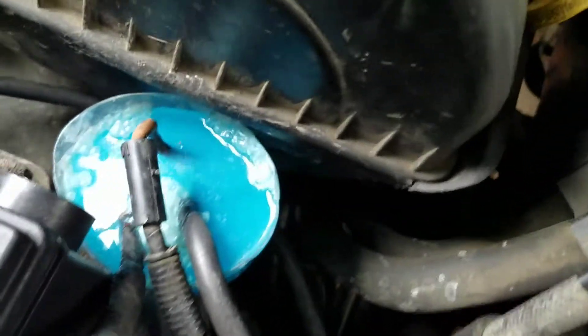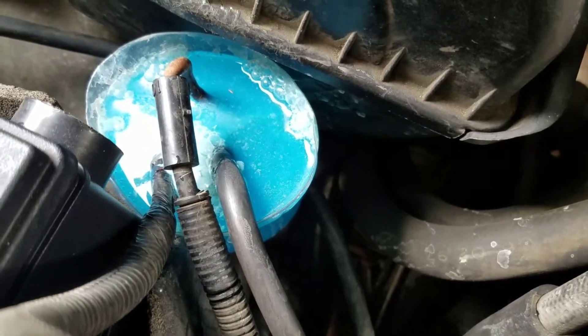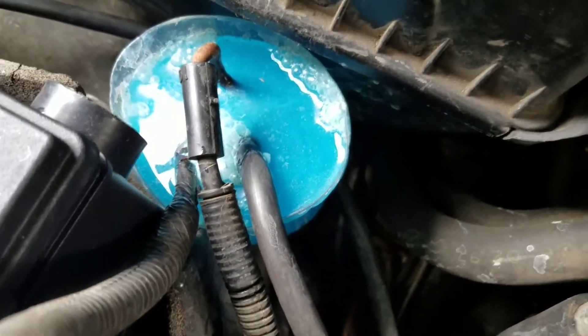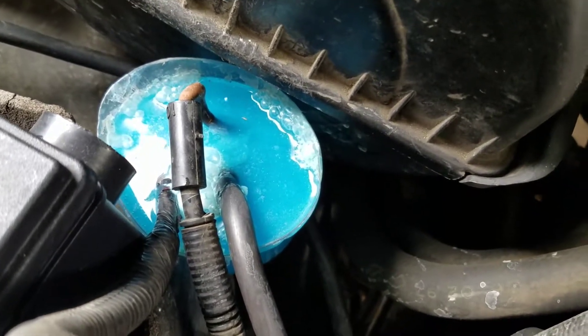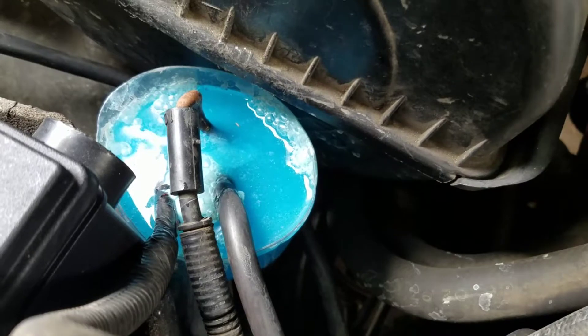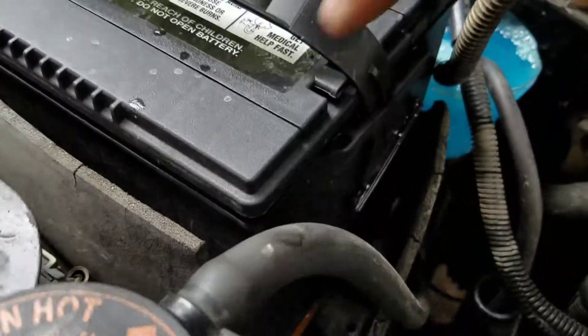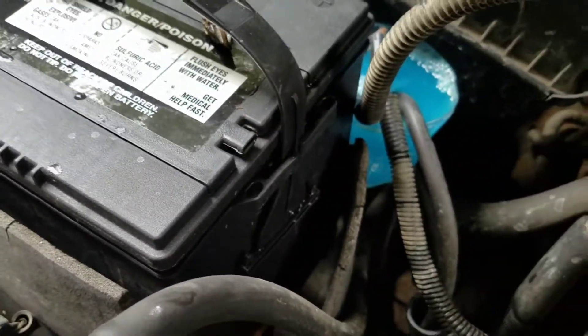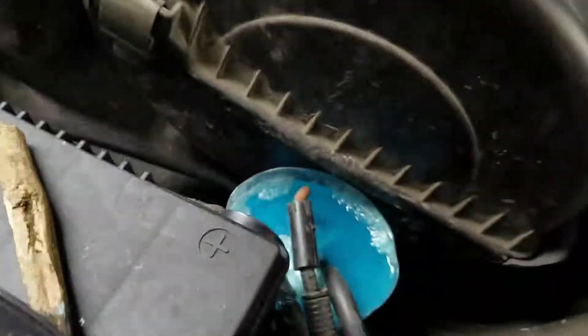Afterwards I'm going to coat it in bulb grease or dielectric grease on the contact surfaces, and then on everything else I'm going to coat it in regular axle grease. What the axle grease will do is keep the vapors out — when you charge a battery it does release gas, and it's a charged gas, so it's going to look for a place to stick. It usually goes to the positive terminal.